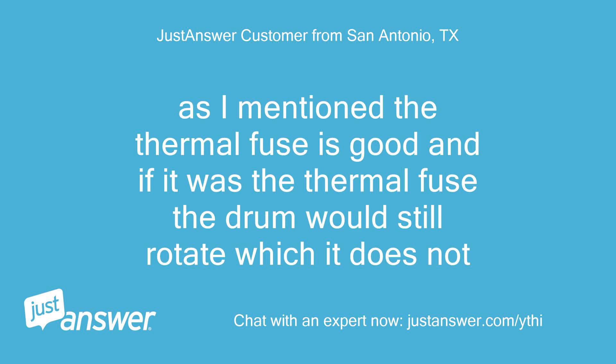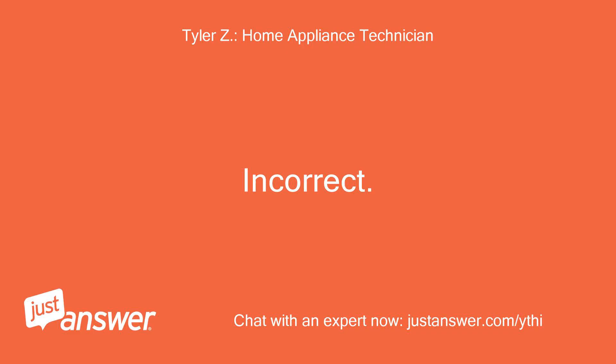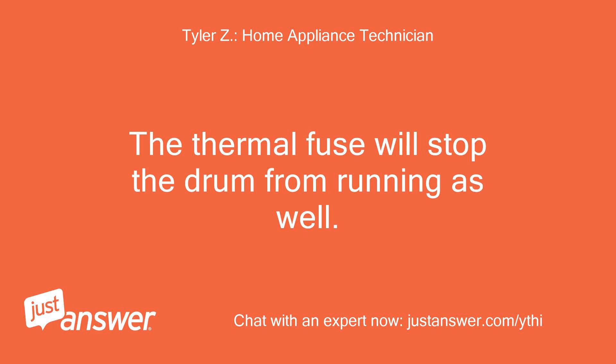As I mentioned, the thermal fuse is good. And if it was the thermal fuse, the drum would still rotate, which it does not. Incorrect — the thermal fuse will stop the drum from running as well.